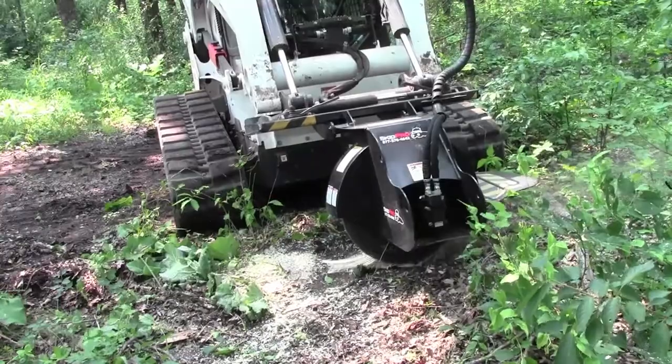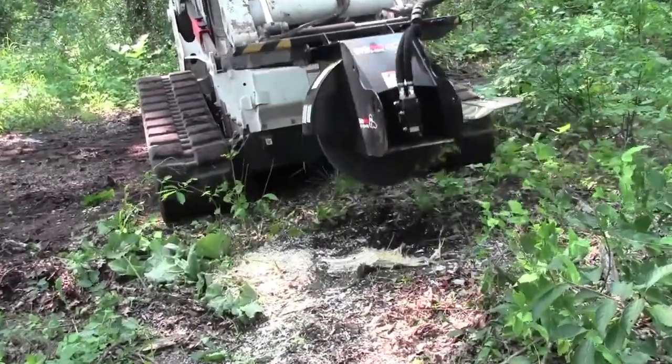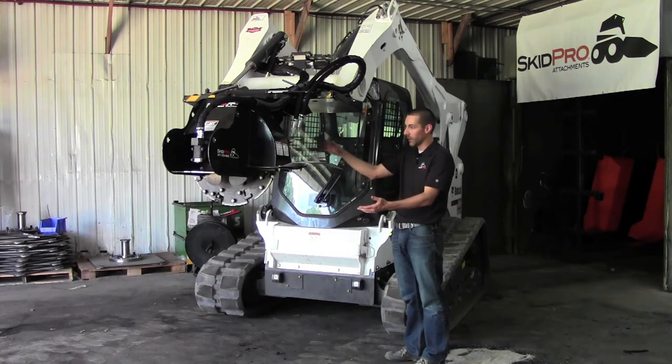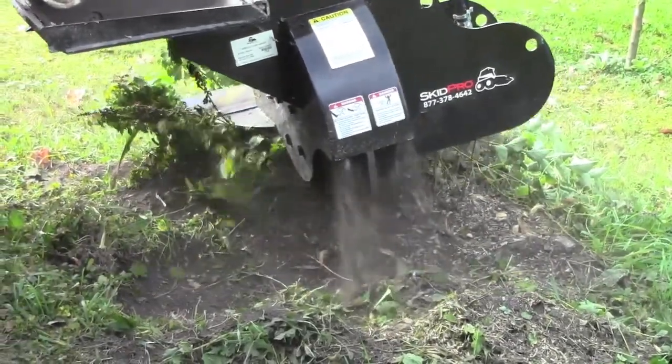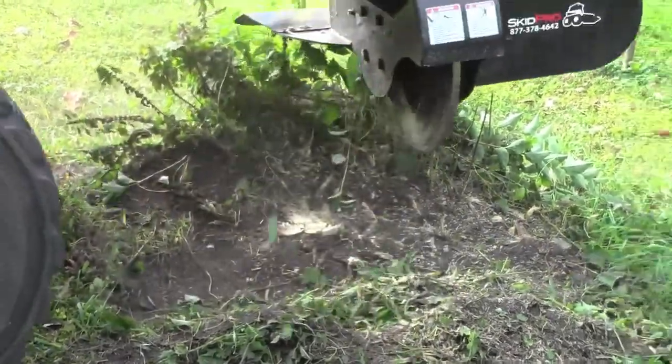Another benefit of this design is tackling stumps that are taller. If a stump was left at a higher height, you can come in with this grinder and just grind it back and grind it down. A lot of other stump grinders on the market need to be set up and only have so much height adjustment they can get.